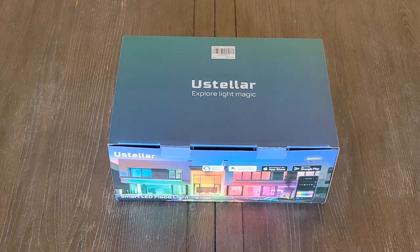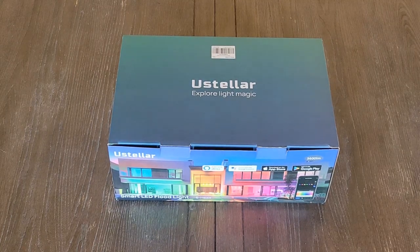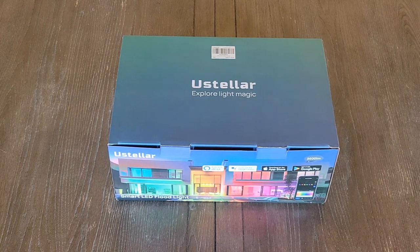How's it going everybody? Thank you for tuning in to another episode of The More You Moe. I am Jay and today I'm bringing you another set of lights that I've been sent to try out. These are brought to you by U-Stellar and these are going to be your RGBIC 6 LED floodlights.